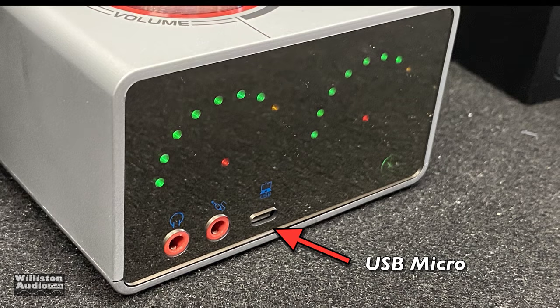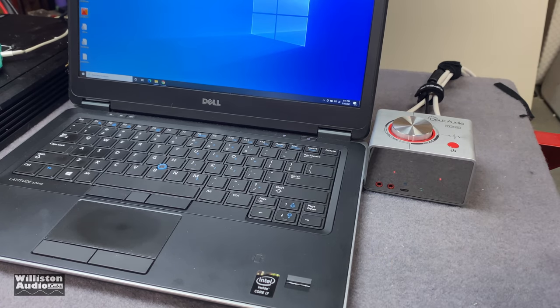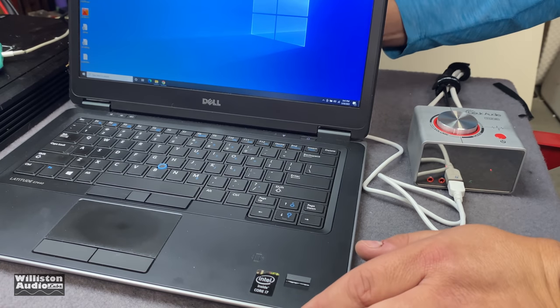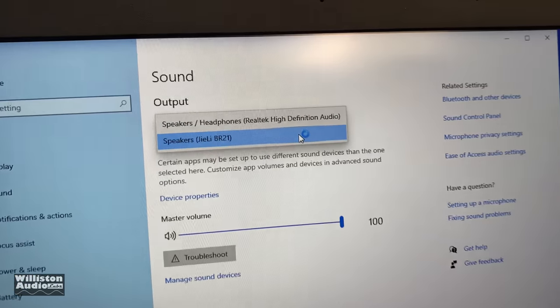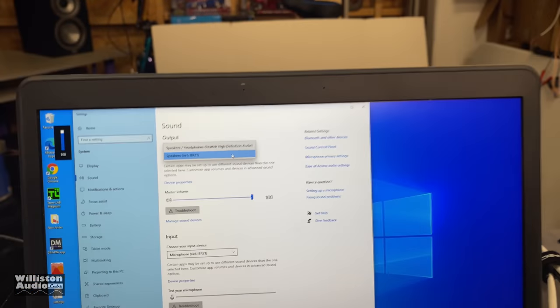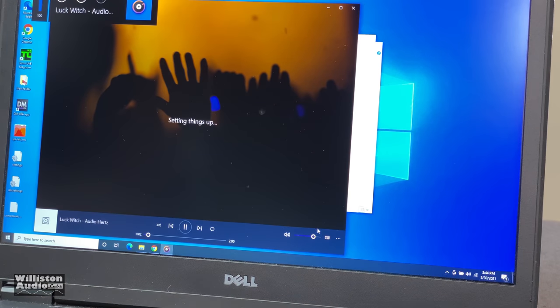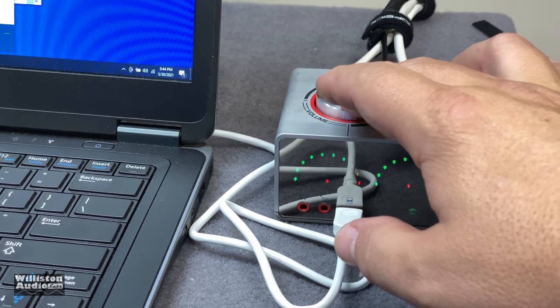Now we'll try the USB connection into a Windows 10 computer and see how it works as a sound card. Let's plug this into the PC and see if it shows up. I already hear it through the speakers — it's setting up. BR-21 shows for the output. Let's play some music off a thumb drive. Don't have a whole lot of output at first, but with more volume there's plenty.